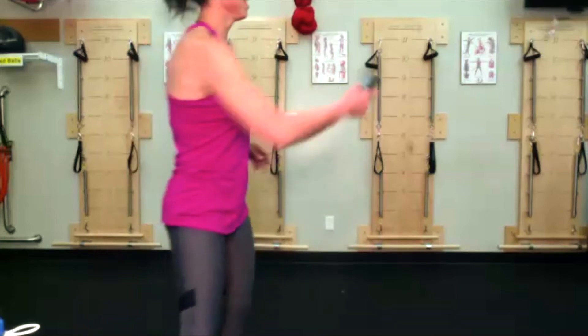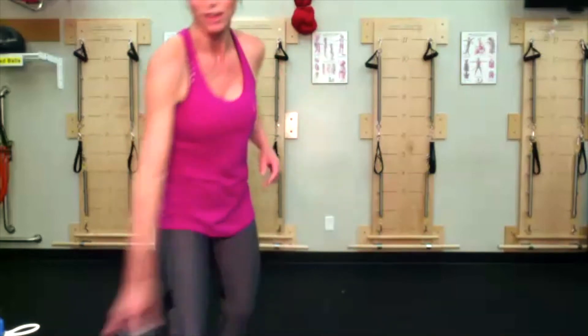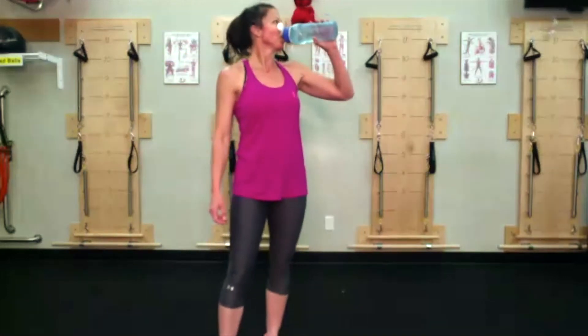I need a quick drink, folks. Then we have like five more minutes. My feet are burning.